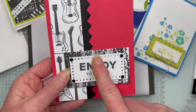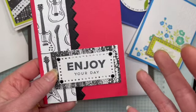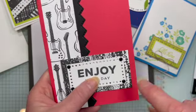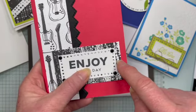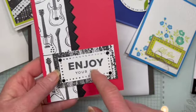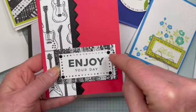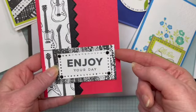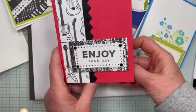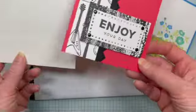I stuck my label onto my designer series paper — this is the Rock and Roll designer series paper — with the Heartfelt Hellos sentiment. Once I stuck this on, I took my Take Your Pick tool and poked it through the hole to make a hole in the designer series paper. That made the brad going through much easier. Isn't that a really fun, simple card for a happy birthday? And I used more of that designer series paper for the envelope.